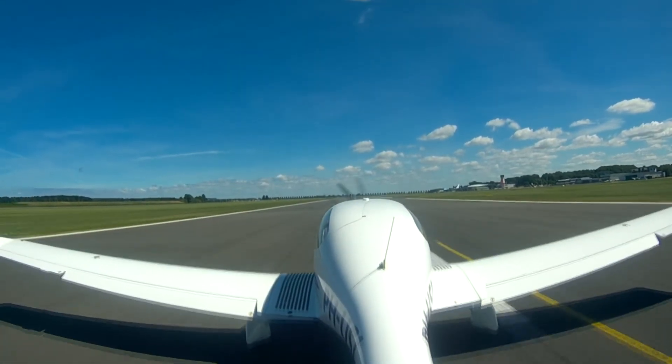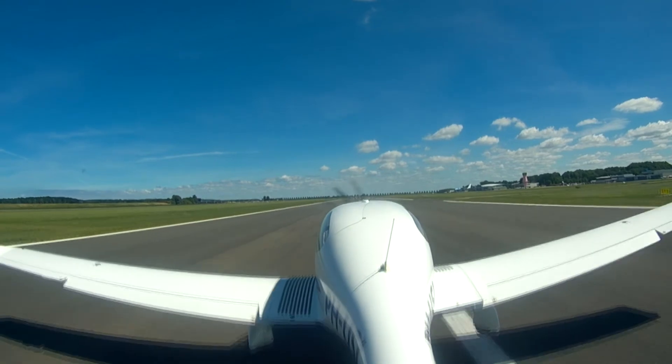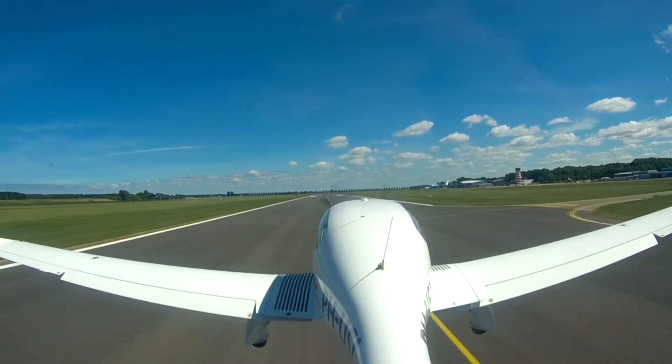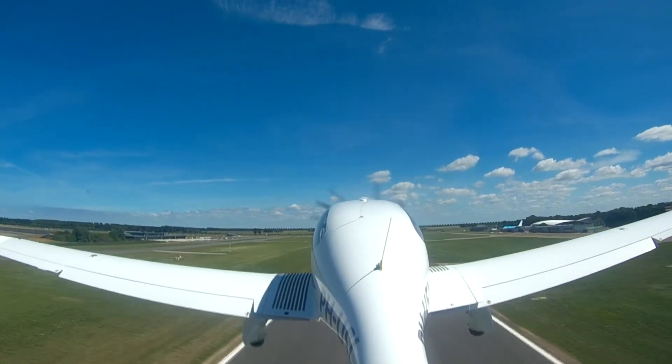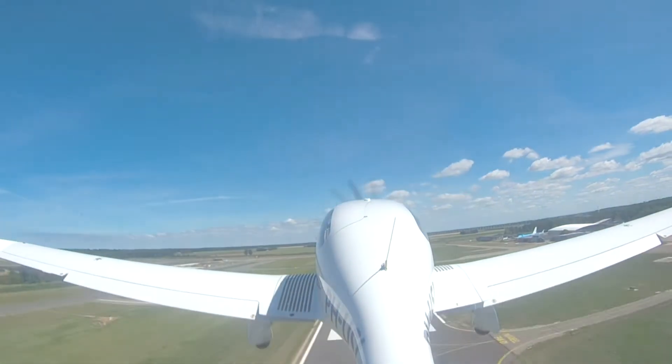First I'm going to do a little explaining on what a VOR approach is, and then we're going to look at the approach plate, and finally I'll demonstrate it in the flight sim. So I hope you guys learn something today, and let's get right to it.